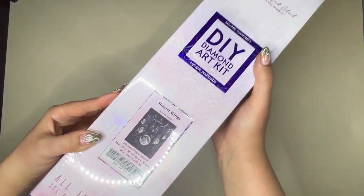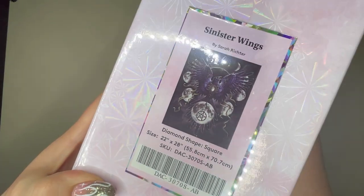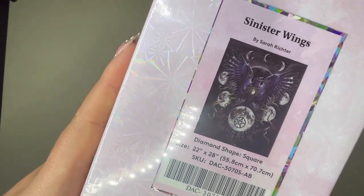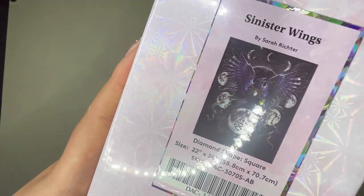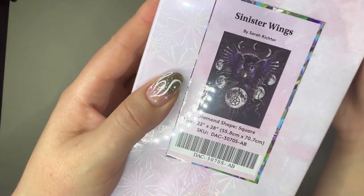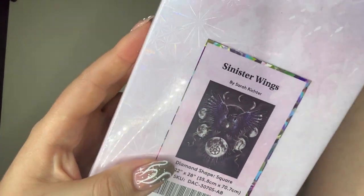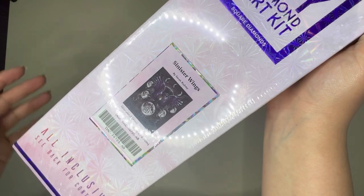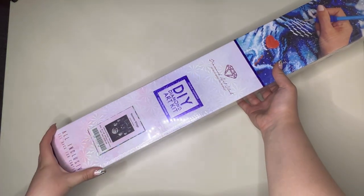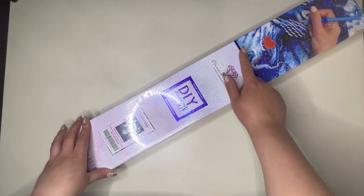The painting we have today is this very gorgeous painting by Sarah Richter called Sinister Wings. If anyone's familiar with her work, you will know it is this stunning gothic fantasy style that we all know and love, and she's had many paintings released by Diamond Art Club in the past, so I'm sure a few of them have caught your eye before.